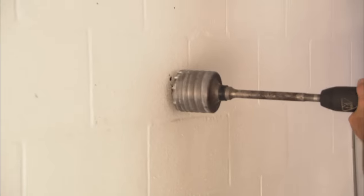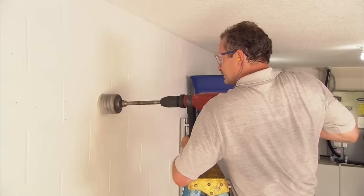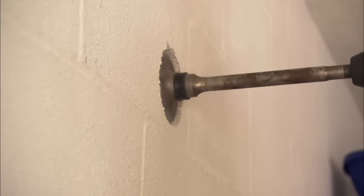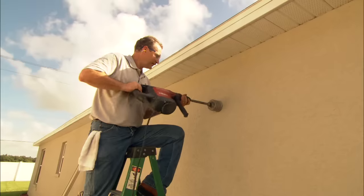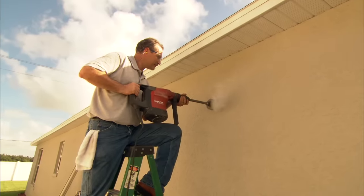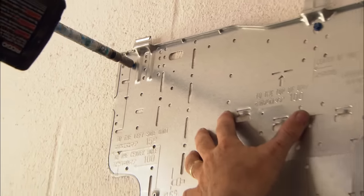We're going to use this rotary hammer drill with the coring bit to give us a nice clean hole. So that we can get a nice clean cut from the outside and not blow out the stucco, we're going to drill from the outside back in. Using special masonry screws, we'll fasten the bracket right to the wall.